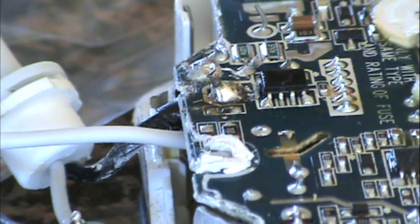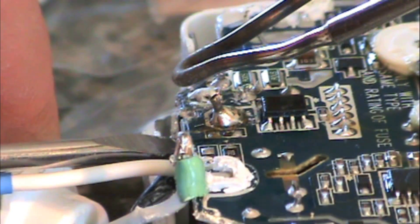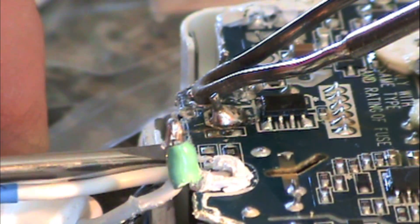Now that the white wire is soldered into place, we use an extra set of hands and pop out the black wire in the same way, just wiggling on that wire with the screwdriver as we heat it up with a soldering gun from the top. Now slide the black wire up through the hole and solder that connection into place.